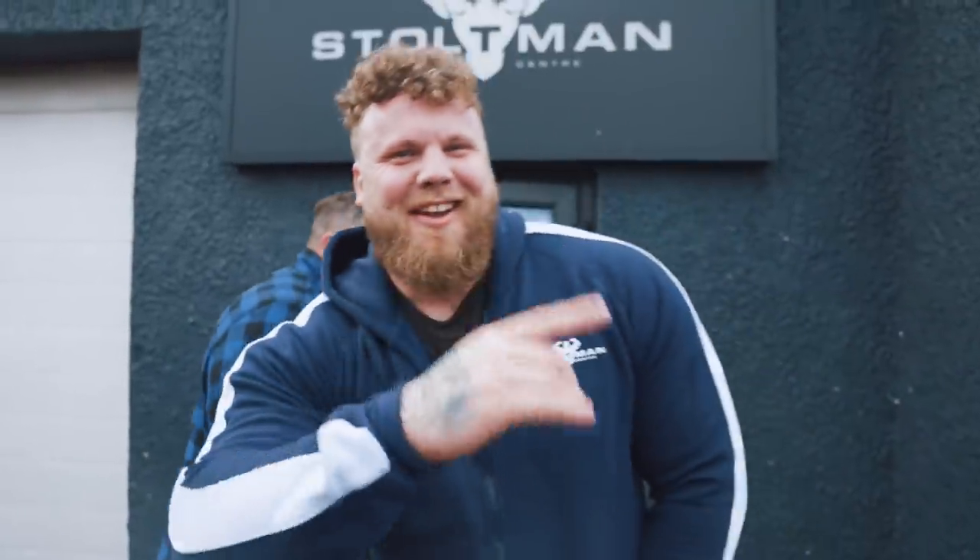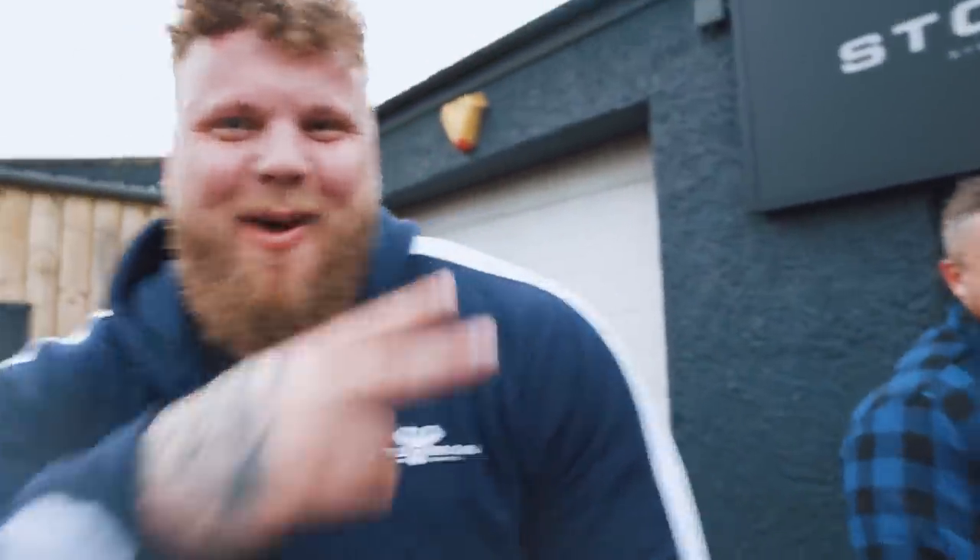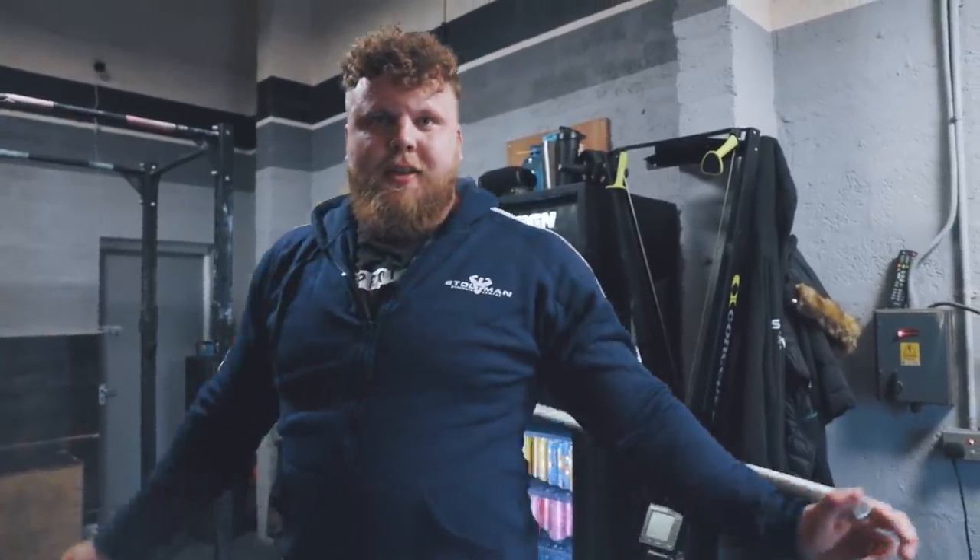Tom Stoltman's got more than one — we're going to make it two. He only needs one more and then he's done. Retired — no more Strongman, but maybe a little bit more. We've got a new haircut, guys. Kept the curls, got it smooth.